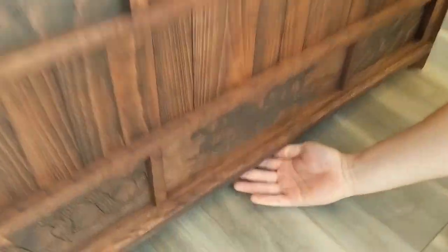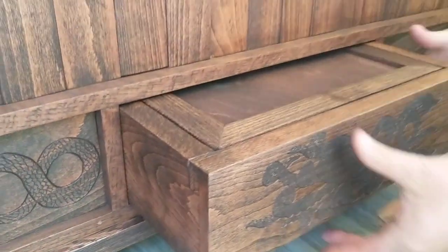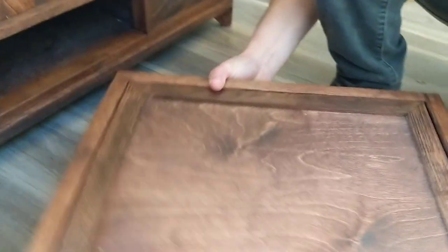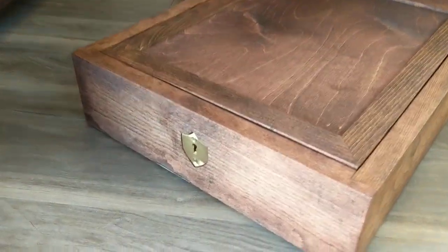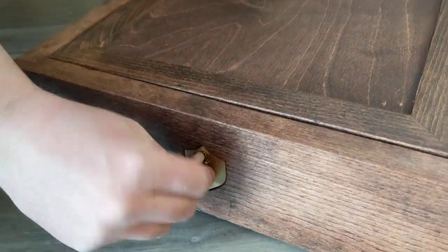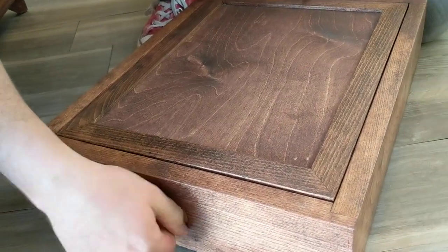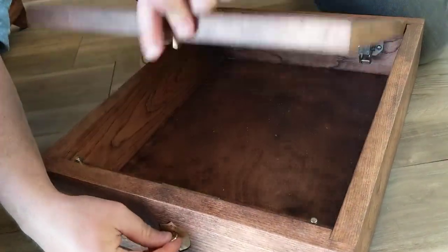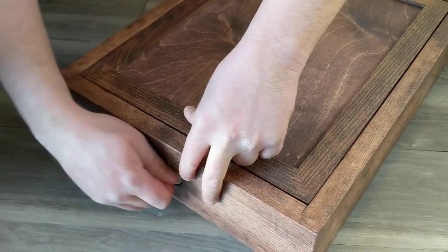Under the octopus there is a hidden latch - if you push the latch, this box comes sliding out. I built these so they're sort of like time capsules; you can put stuff in different compartments and then lock it for a long time. The key here - turn that, turn that - you can hide stuff in there and lock it up.